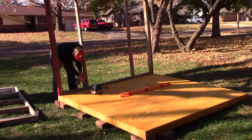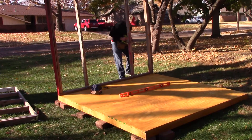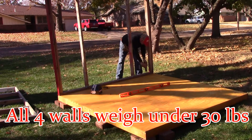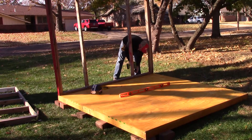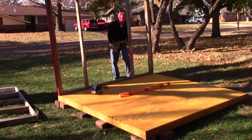So it can be done by just one person. Each wall weighs maybe 20 pounds. The other three are a little more cumbersome than this one, but they can all be done by a single person. That's how I designed it, that's how I wanted it, and it works out great for us.